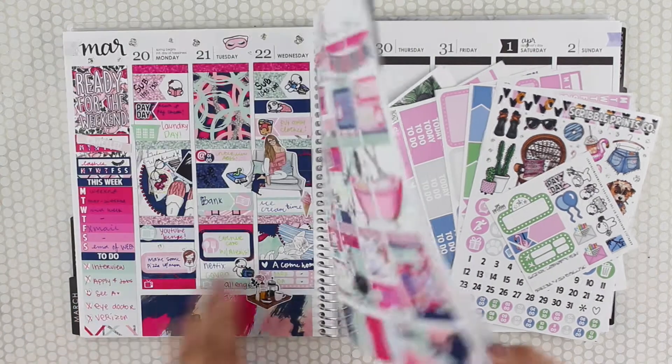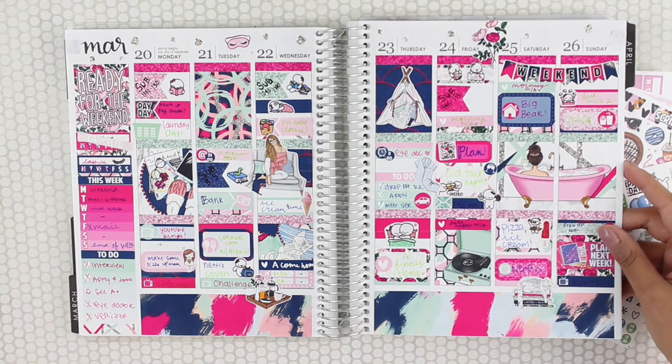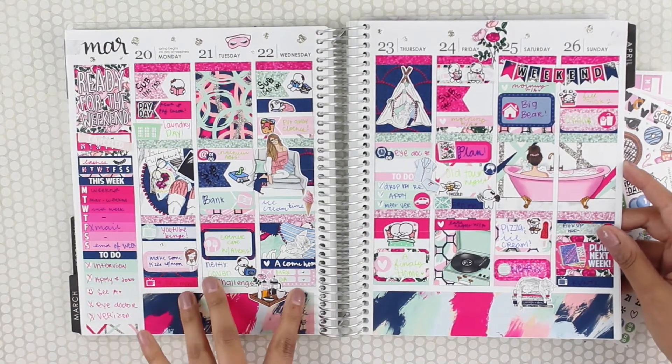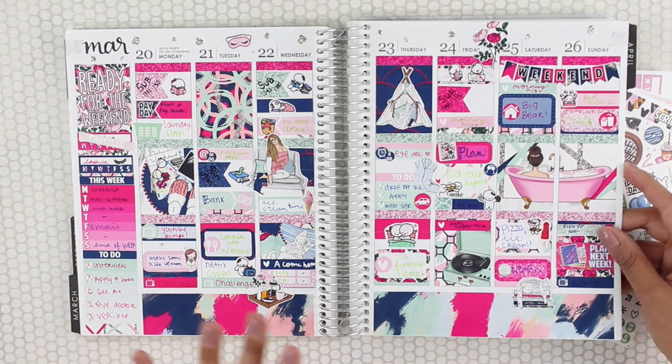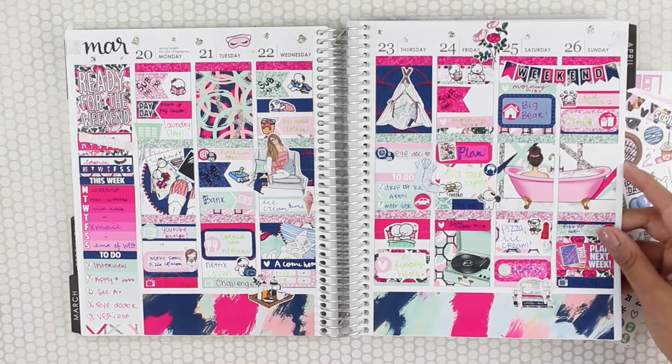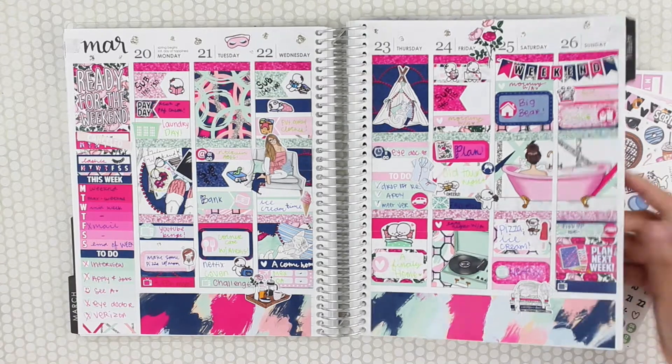So let me just flip through. This is what last week looked like. You can check my Instagram, linked down below. I tagged everyone and everything — I really like the way it turned out, super vibrant and pink. The pink's looking a little too bright on camera but I love the way this came out.